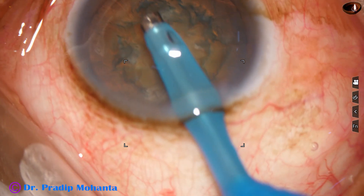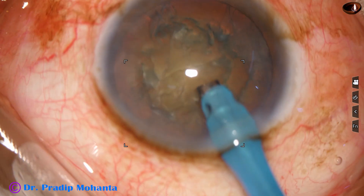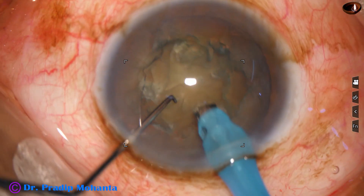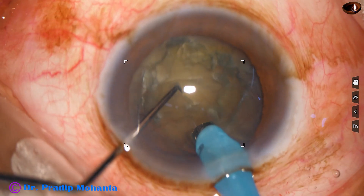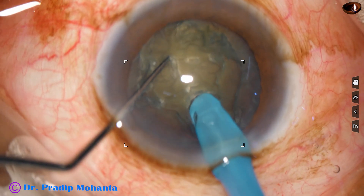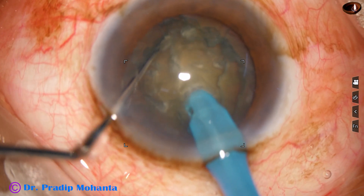And now after removing some cortical lens matter, the handpiece is turned. I take help of my left hand and rotate it nicely. And now I am going to employ my technique, the submarine job. The tip is buried just in front of the equator. It goes through the substance of the nucleus, just like a sub when it moves through water.